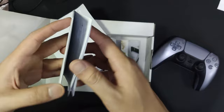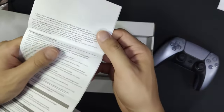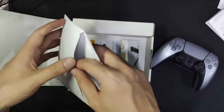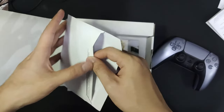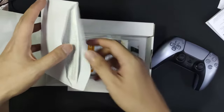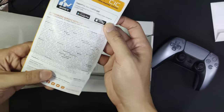Sorry about the shaking — I'm filming on my phone and it's a bit awkward. This is just the manual book, not that important since I know how to use a controller. By the way, I have the Xbox Series X and I'll be comparing this PS5 controller to that one. This page is the warranty stuff.